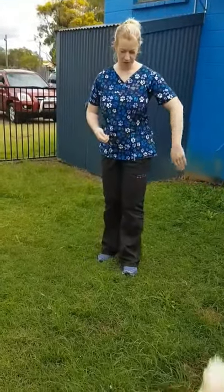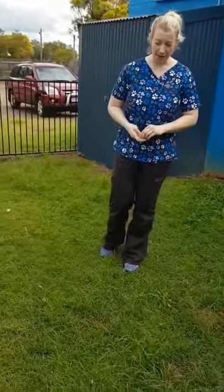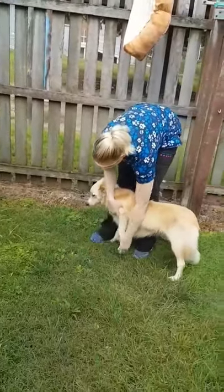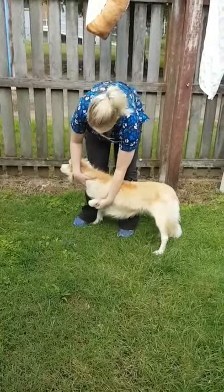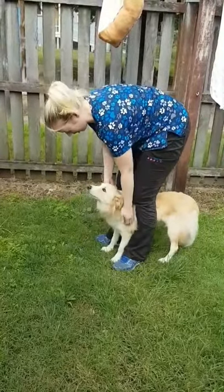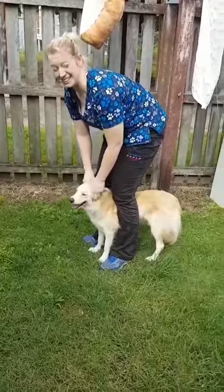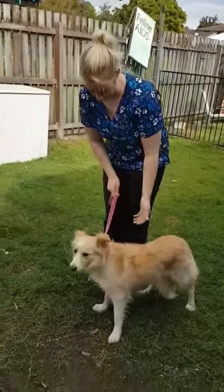We want to approach calmly and carefully so we don't spook the animals. To restrain or capture your goat, you can grab their front leg and hold their head close to the body. Alternatively, you can back them into a corner, then straddle either side of their body and hold their head. If they have large horns you can hold onto those, though this is not ideal as it can potentially cause injury.